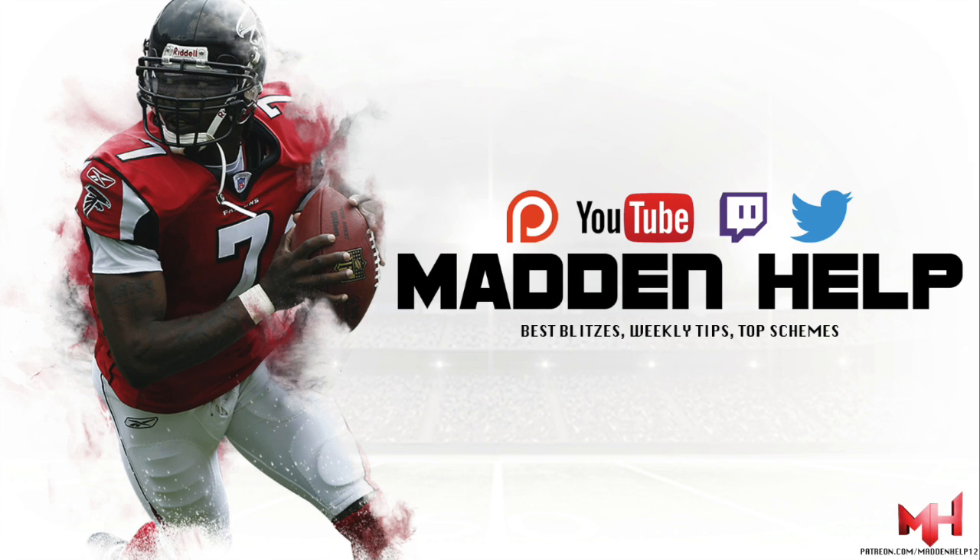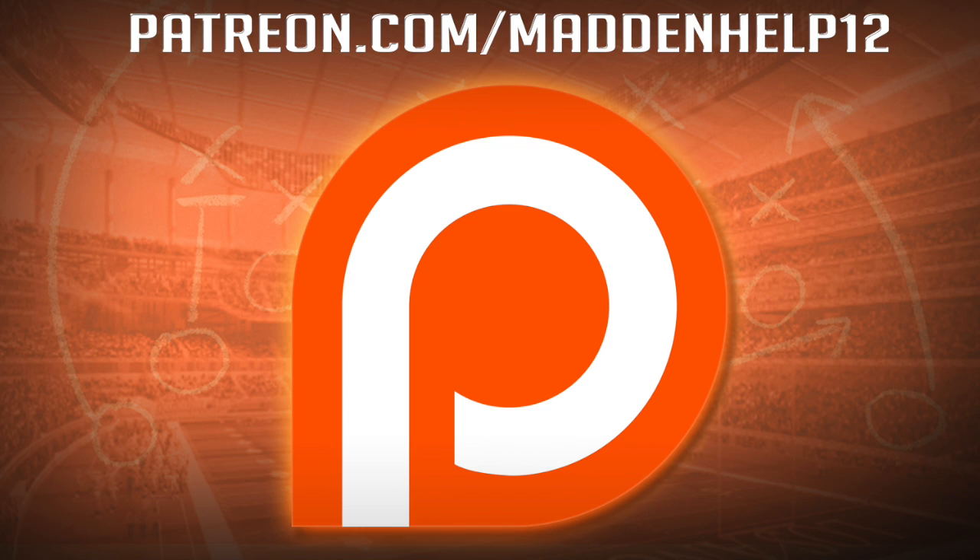I hope you enjoyed this video. If you did, please be sure to leave a like, comment, share, and subscribe to the YouTube channel for more great content. Be sure to check out madden247.com, and if you'd also like to become a patron for the best schemes, weekly tips, and the best content in Madden, head on over to the link and become a patron today.